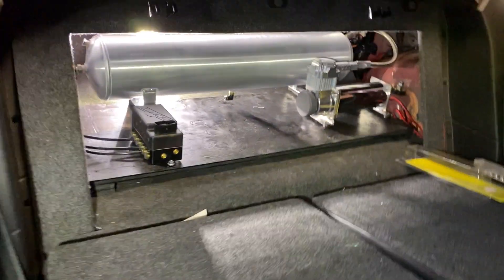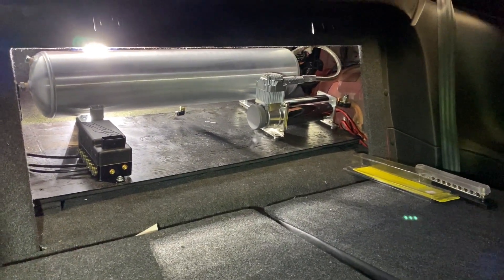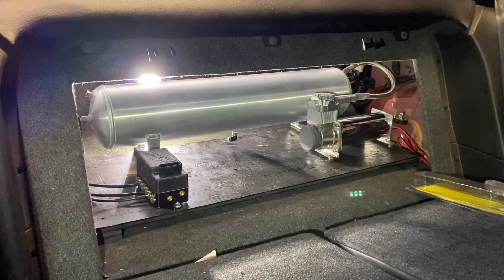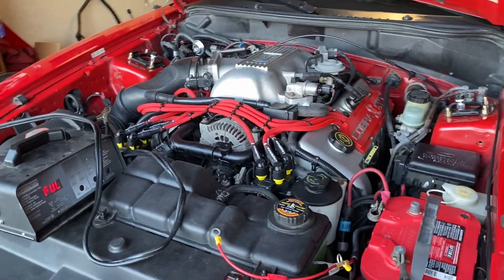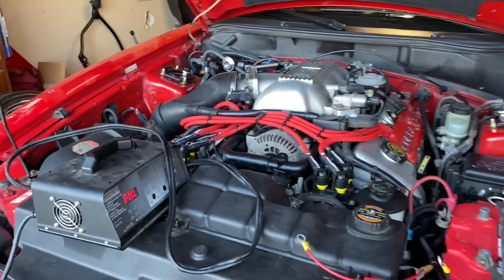The board's in, manifolds mounted, and we're moving along. I think that's us for tonight — family duty calls. Battery charger's there just because we are going to be putting quite a bit of strain on here before the car's running again when we're testing the system. I want to make sure we've got a full charge. And my alternator is definitely about to die a horrible death, so we're going to swap that out at a later date.